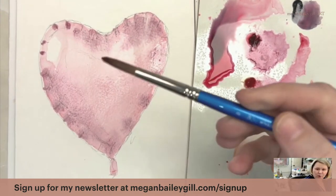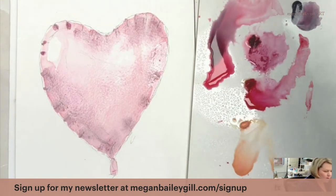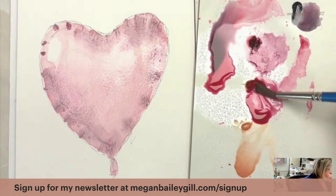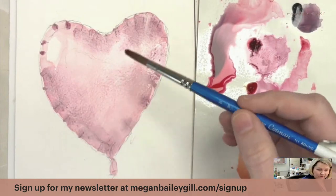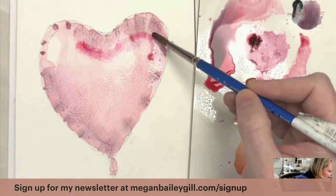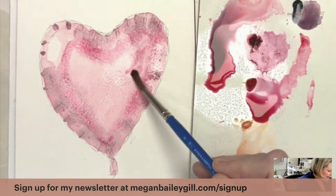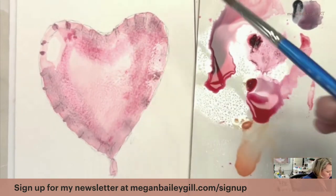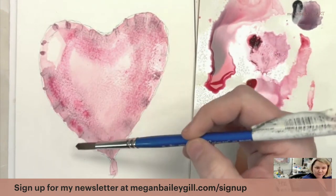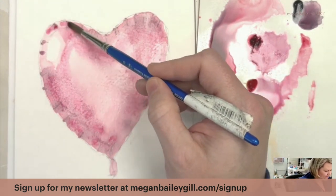Because it was wet-on-wet you can see how it bled together really nicely — that's what we're going for. I'm getting another red, I think this is permanent rose, and going along this middle tone line. I'm just putting that in and painting shapes and lines, not painting in the whole heart but really paying attention to where things are. The more I go in, the shinier it looks.